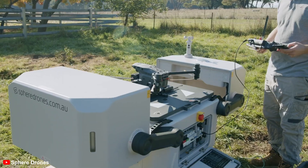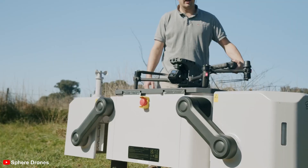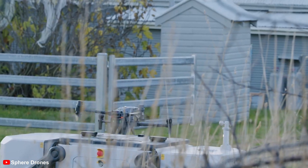Sphere Drones has delivered their Hub X unit to Aptella. This unit is aimed at revolutionizing remote drone operations. The Hub X is a versatile container that streamlines drone deployment, storage, and management, enhancing operational efficiency for industries using drones.